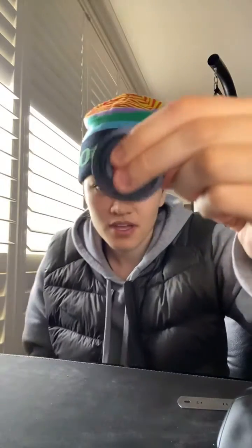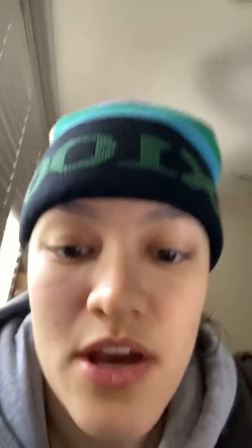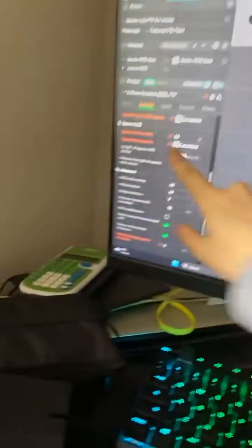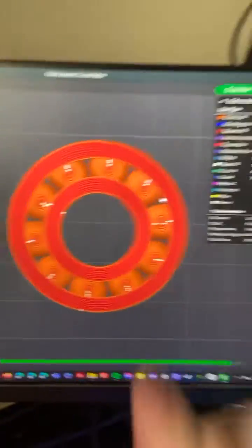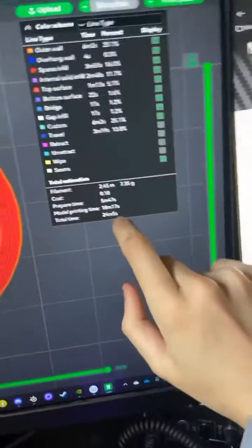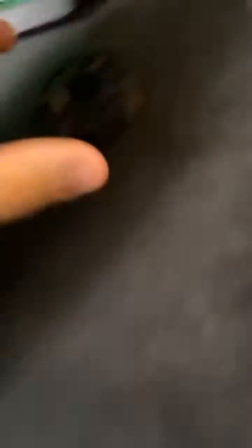That means the more I move it around, it is gonna be so good. It's optimized — done. I can't get it any better than that. It's a concentric circular pattern, one wall, no internal support. And it takes 24 minutes — 24 minutes! Hell yeah!